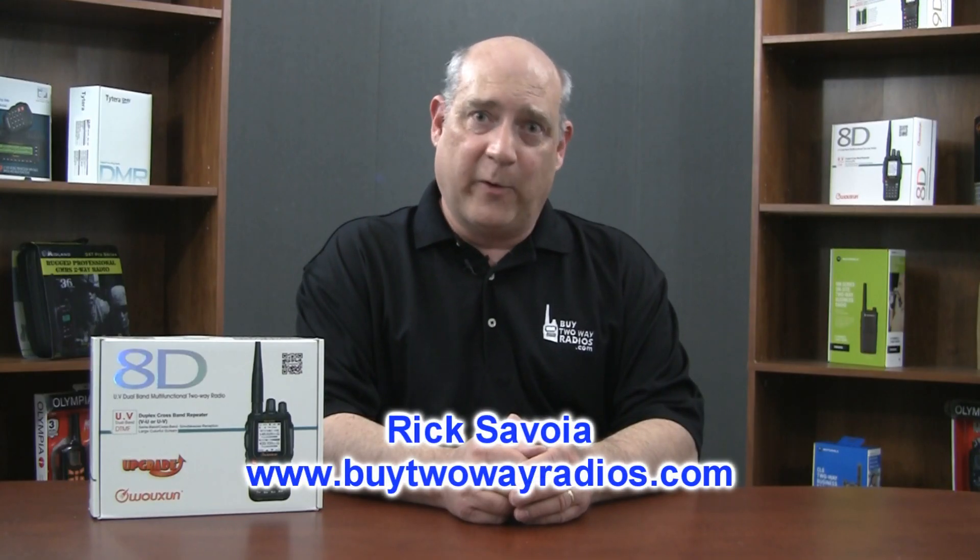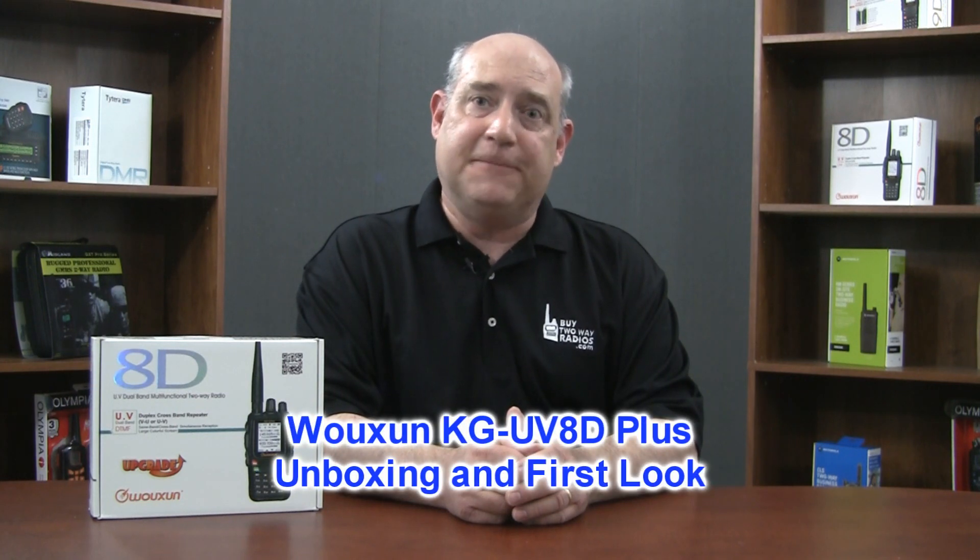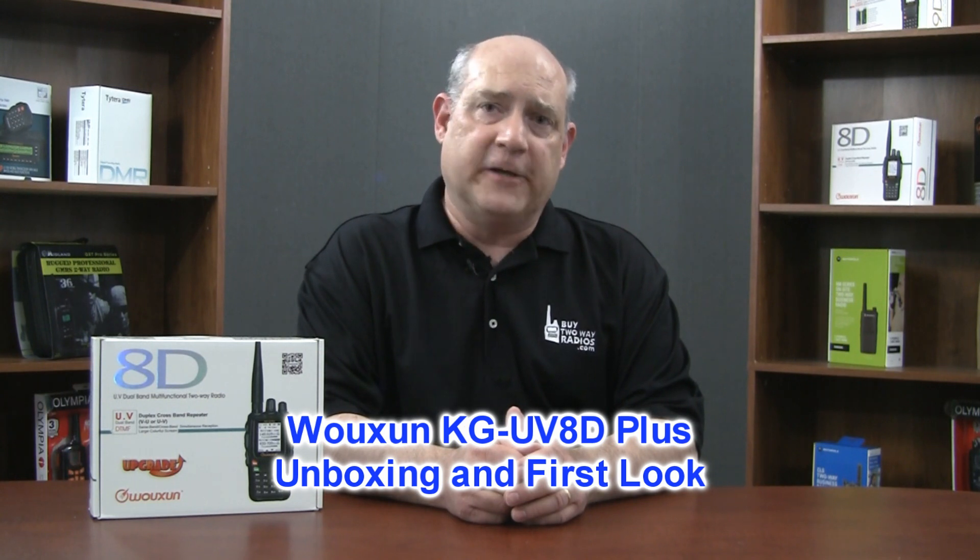Hi, I'm Rick with Byte2wayradios.com. In this video we're going to unbox the Ocean KGUVD Plus dual band amateur two way radio. As the term plus implies, it's an update of the popular KGUVD handheld transceiver with the large color display and dual repeat capability.